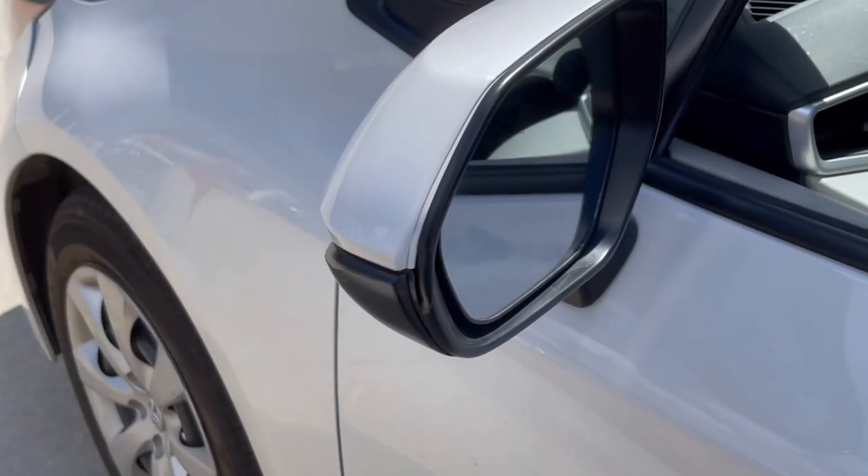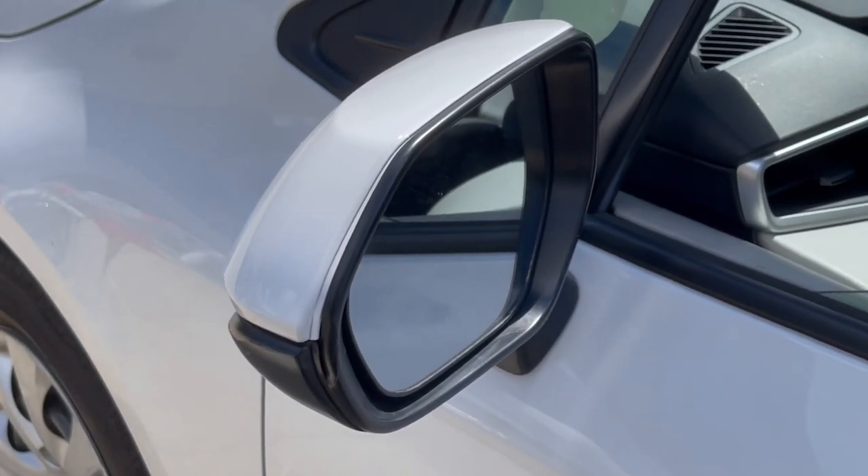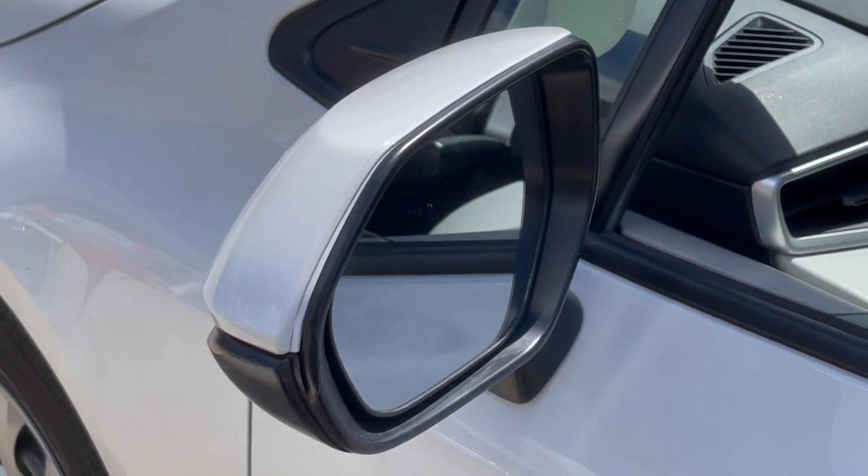All right, here it is — the finished product, a do-it-yourself repair. Please come visit us at Hayward Allen Toyota.